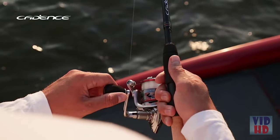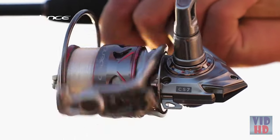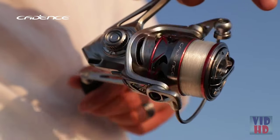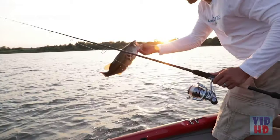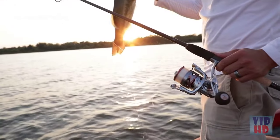With an ergonomic EVA handle, weight is reduced and balance enhanced. The performance of the CS7 is even better than it looks and can be yours at an incredible price, holding true to the value you've come to expect from Cadence.